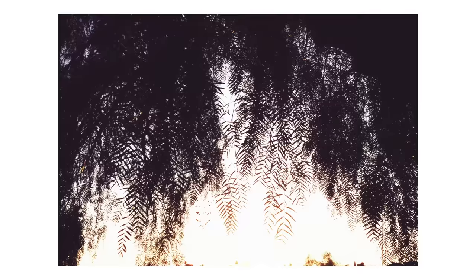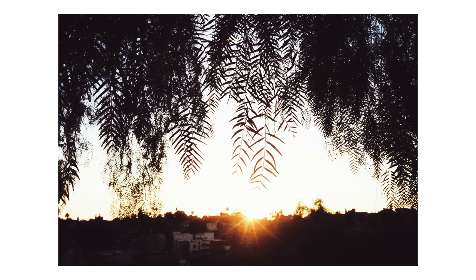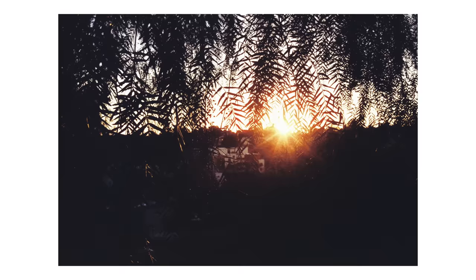I was super happy that these came out in focus. I had never tried to zone focus that close before and I feel like I'm kind of a bad judge of distance when it comes to stuff within an arm's reach. So this was exciting to get right. End of the roll.